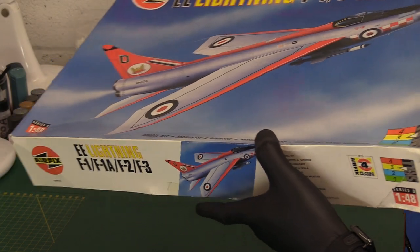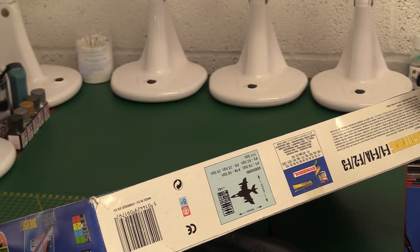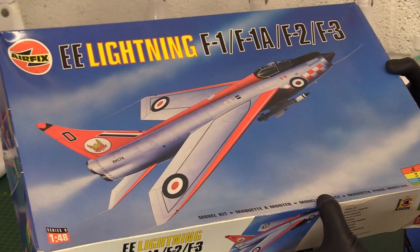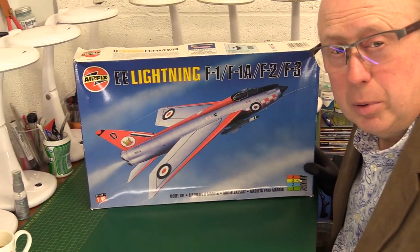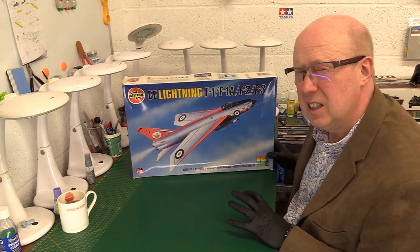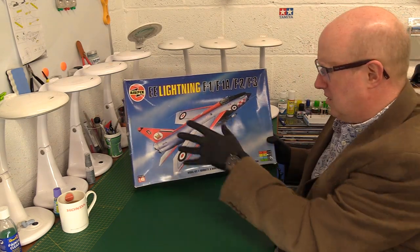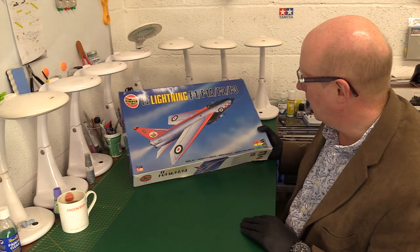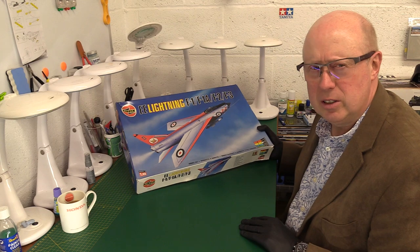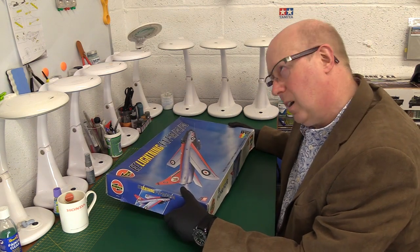On the side you've just got another image, very simple artwork. Kit number 09179. It's made by Humbrol — this is the Humbrol ownership era, not Hornby. So this is actually a product of 1998, which is surprising because it looks earlier than that. The Humbrol kit artwork was never particularly characterful. Humbrol went bust, and then Hornby bought the Airfix-Humbrol company.